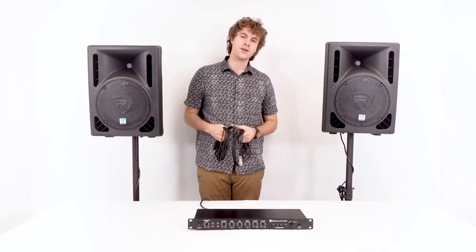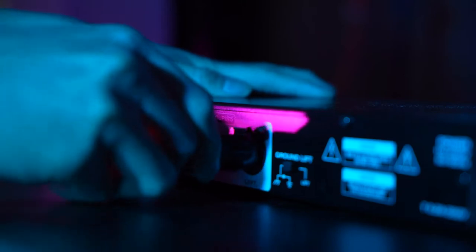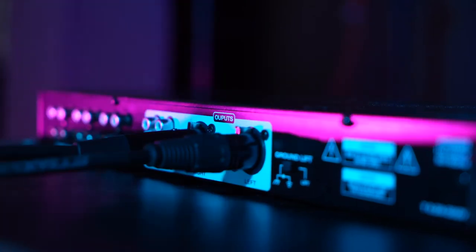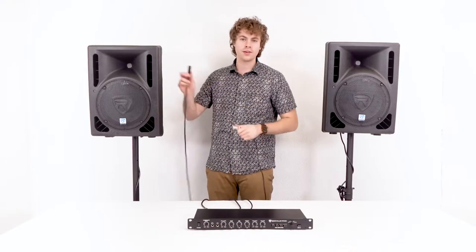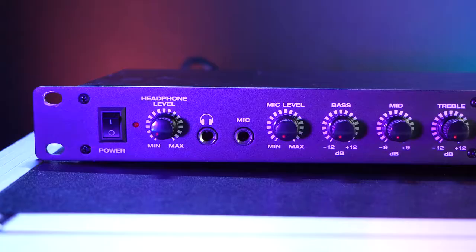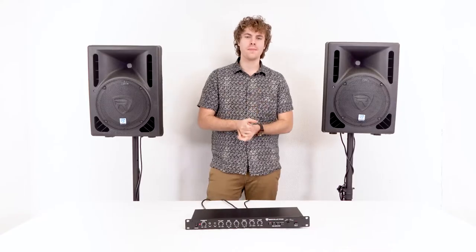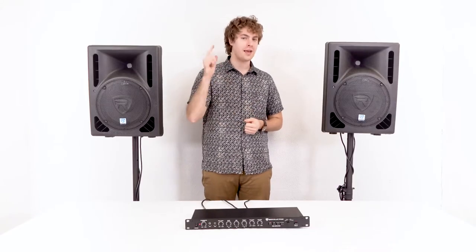To connect my preamp to my powered speakers, I'm going to need two XLR cables. I'm going to take the female ends and plug them into the XLR outputs on the back of the preamp, then take the male ends and plug them into the XLR line inputs on the back of our speakers. Now I can go ahead and turn on my preamp.